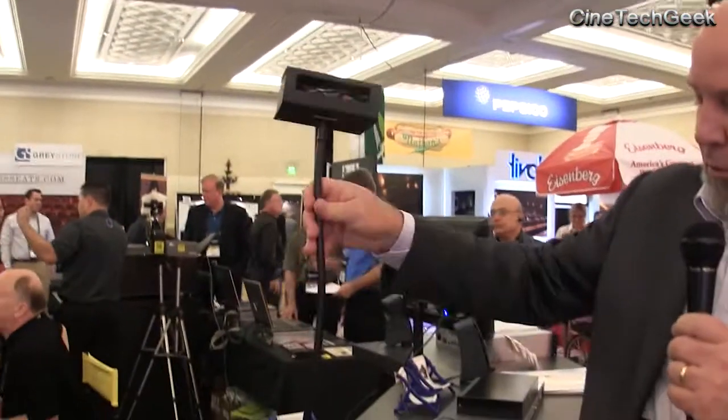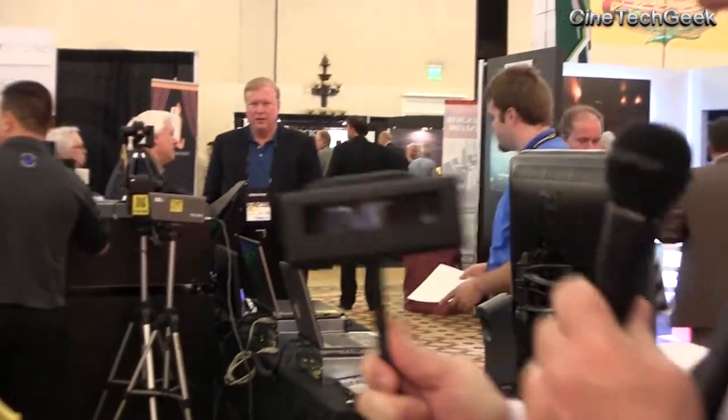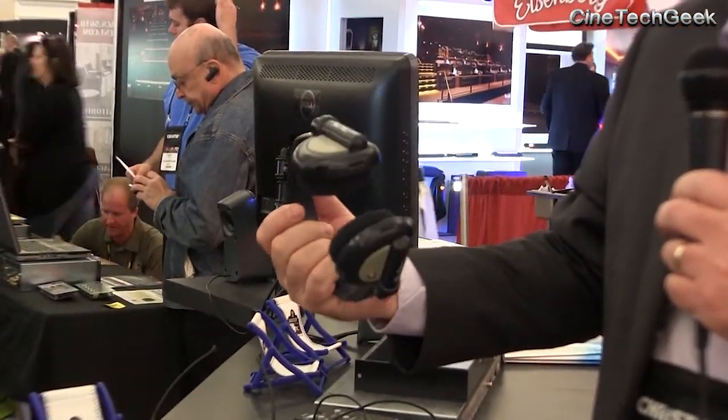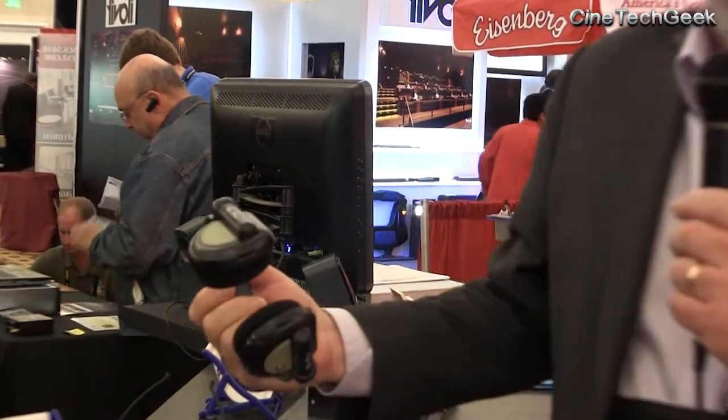Along with that, we have our cup holder device — it pops into the cup holder and the patron moves it to wherever they need it so they can see the captions inside the window, again picked up via infrared receivers. We also have our HIVI headsets for hearing impaired and visual narration — a simple flip of a switch turns on channel A or channel B, giving you either hearing impaired or visual narration audio. And that's pretty much it for new innovations from USL for this year. Thank you.